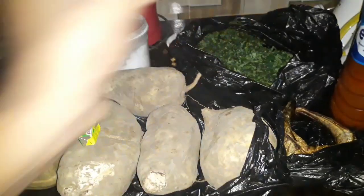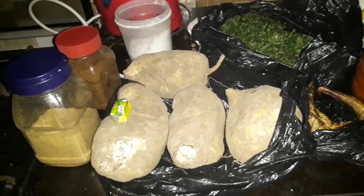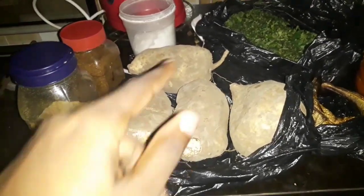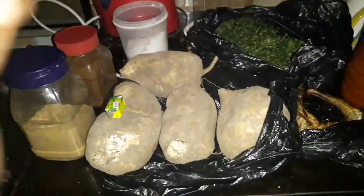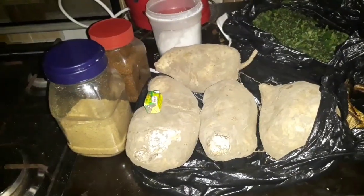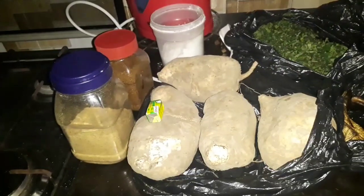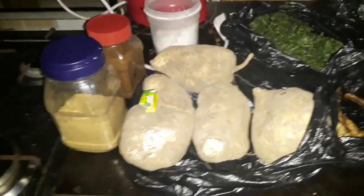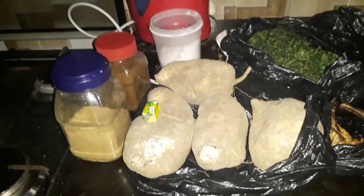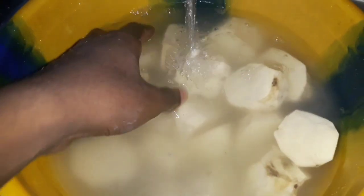The first thing I'm going to do now is cut the potatoes into smaller parts. The vegetable is already cut and I'm going to wash it with salt. But first, like I said, I'll cut the potatoes into small parts, boil them, and then wash my vegetables with salt.